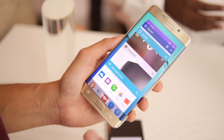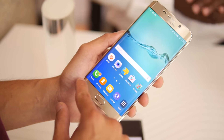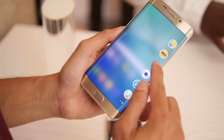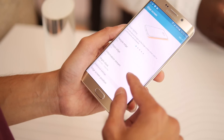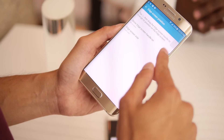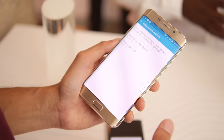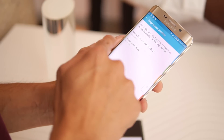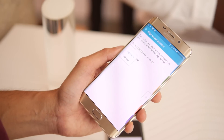So instead of going through the usual route of the recent apps menu or multi-window, you can rely on this other feature. You can also adjust the placement of the Edge screen — put it either on top, bottom, whatever's most convenient for you in accessing it with your thumb. You can even place it on the other side, left or right, whichever one you want.